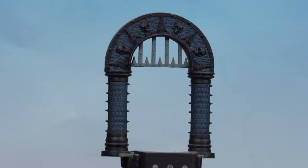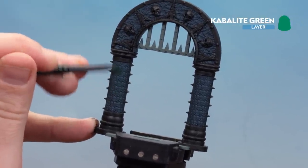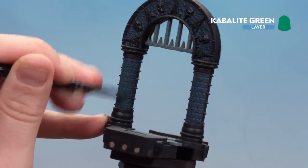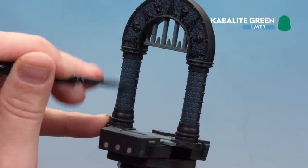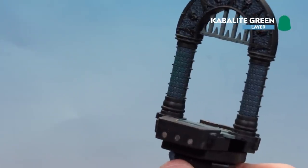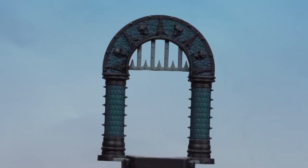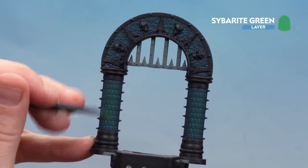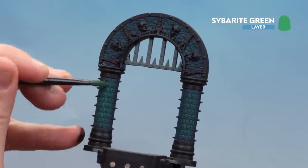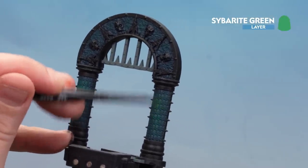There we are, those black details now base coated. We're going to start dry brushing the jade areas with Kabalite Green — doing a couple of coats to build up that layer nice and strong. I'm using a medium base brush here, a battered old one, so it's fine to use for dry brushing. With that first dry brush done, we're now going to use Sybarite Green as our last highlight on the jade, keeping it more to the central areas for a blend from darker to lighter. Do both sides and then the bits on top.